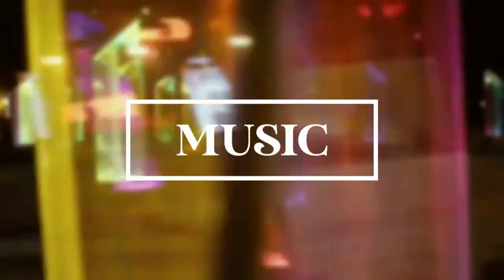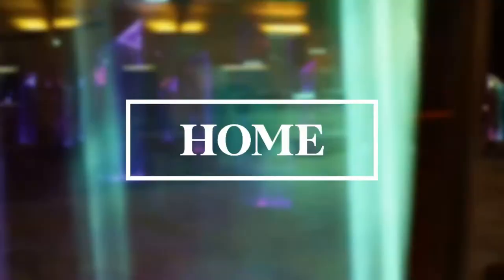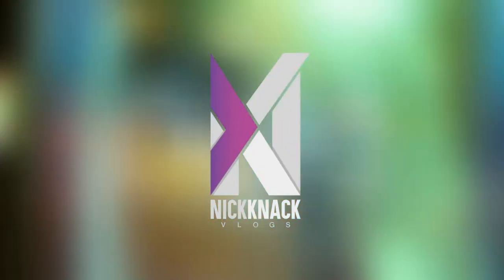Hey everyone! It's me again, Nick! Welcome to another episode of NickNak! Good day, mga ka NickNak!